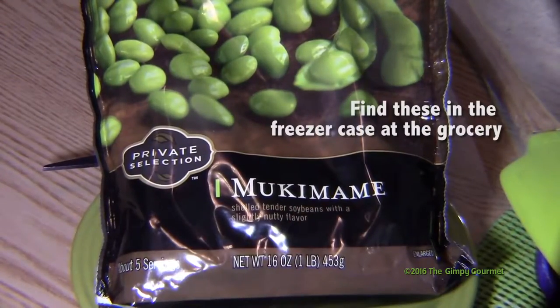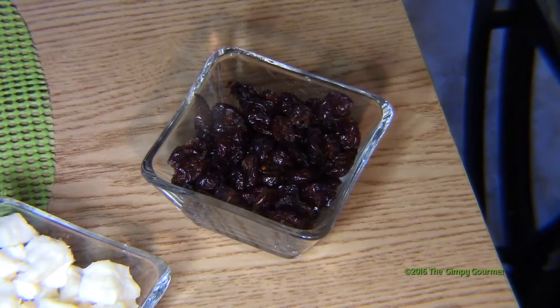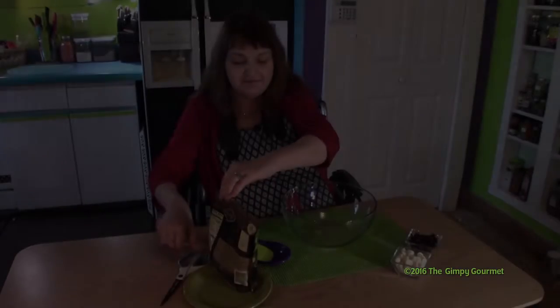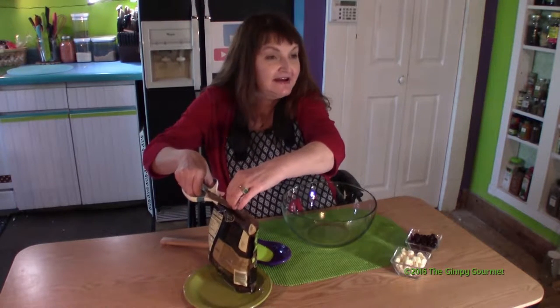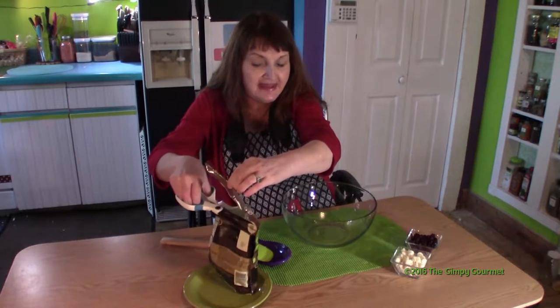We're going to start with edamame. With your soybeans, you're going to add cranberries — about a half a cup — and about a half cup of feta cheese. Follow all of the cooking directions on the bag; they'll have your manufacturer's directions, so just go with that.